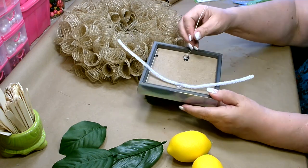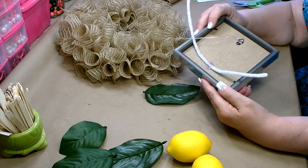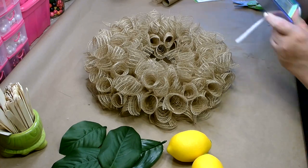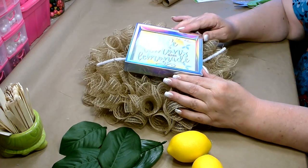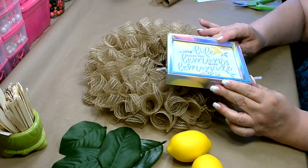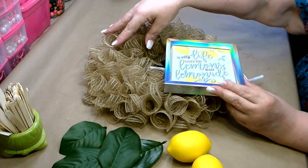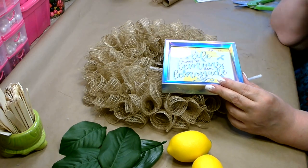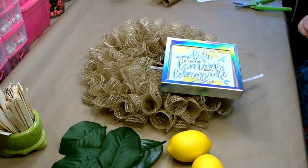To attach the sign to the wreath, just feed the floral wire and pipe cleaner down through the mesh and attach it to the wire frame in the back. I was originally thinking of placing it in the center, but I'm going to place it on the side. I want to place my lemons and leaves on this side and leave the top open for a nice big bow.